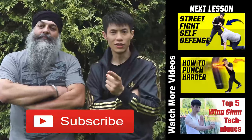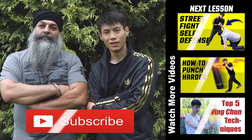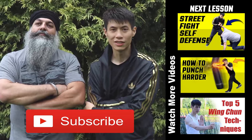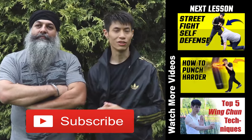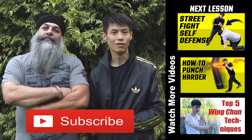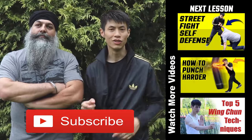Thanks for watching my video on how to defend yourself against grabs. Thanks to Halakiden Singh, my partner, for helping me do this video today. If you like this lesson and want more self-defense, martial arts, and other techniques, make sure you subscribe to this channel. Check out my other lessons here too, and we'll see you soon in the next video.